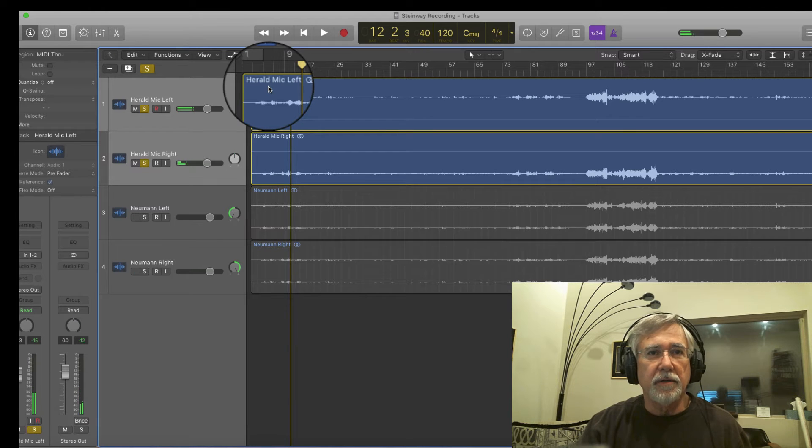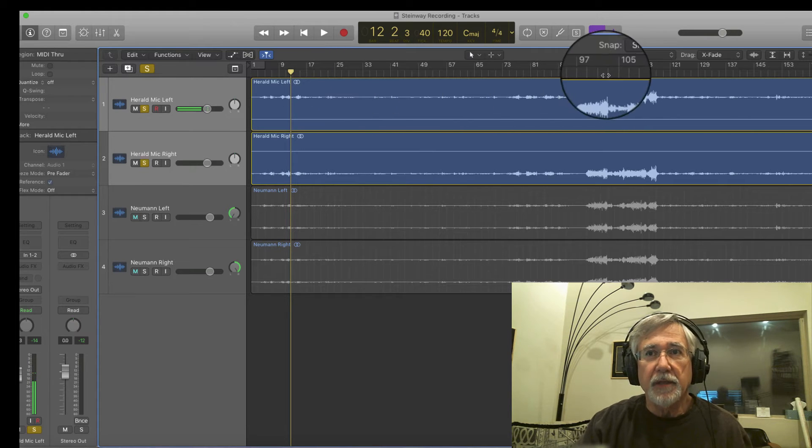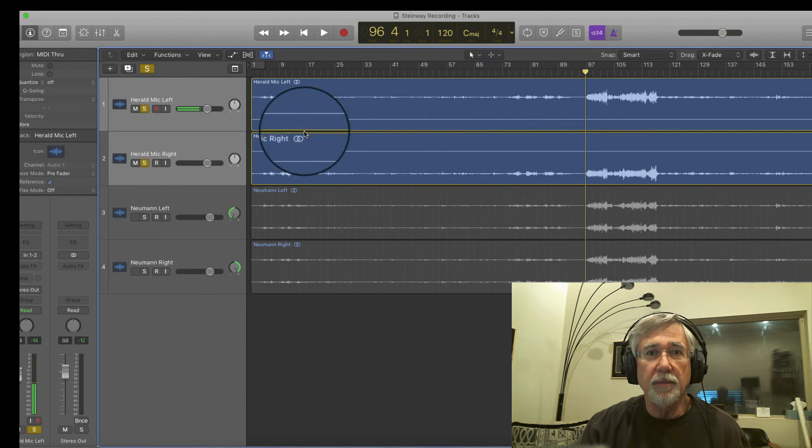So a definite difference in frequency response there. The 84 is going to be a little darker. My mics have more extended high-frequency response. So let's go over to a louder passage, and I'm going to toggle between the pairs of mics.